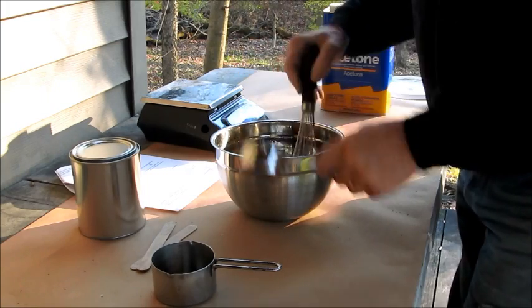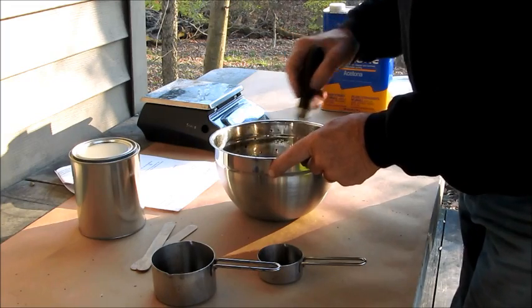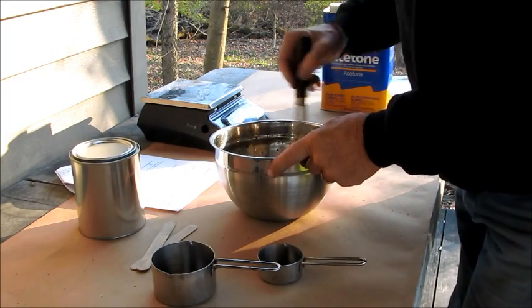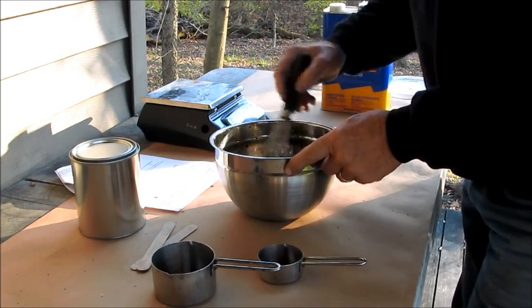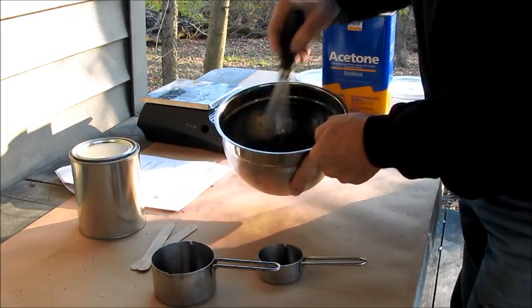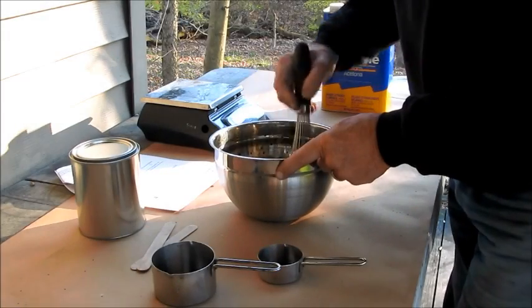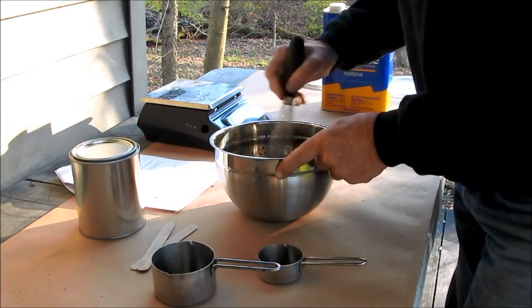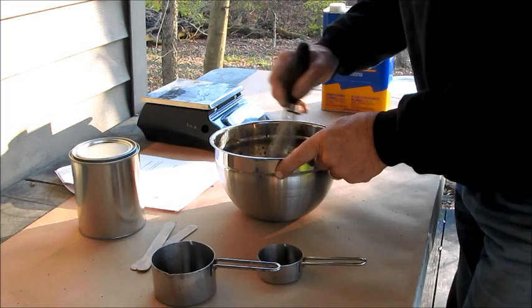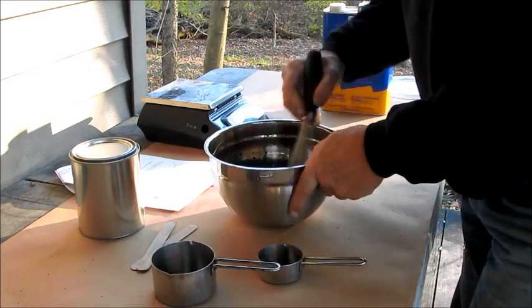I've got it all in there and suspended. I still see solid bits and pieces in there, so I'll keep it moving. He says just don't stop — keep it going until it's all dissolved. It's definitely thickening the liquid up. Still got solid pieces in there, so I'm going to keep it moving. It's thickening up nicely.